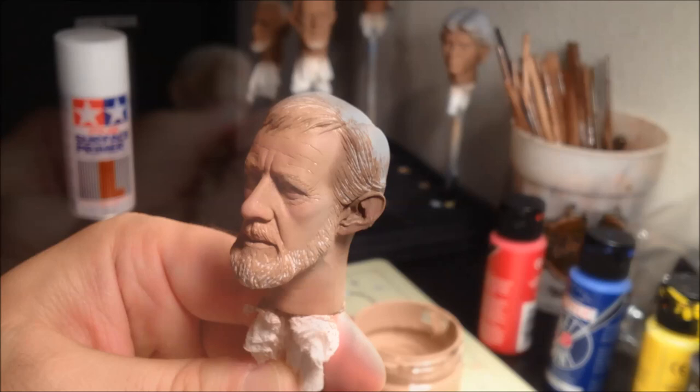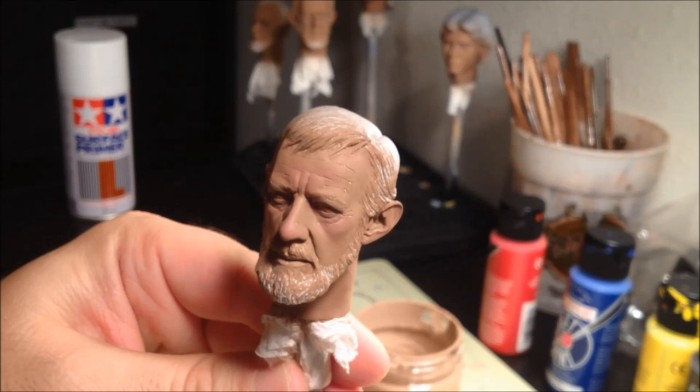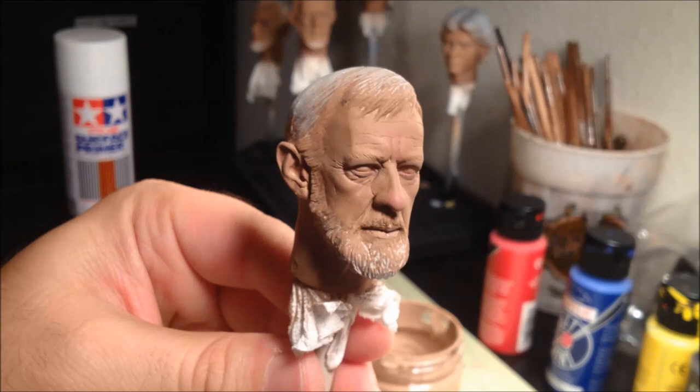And here we have the final skin tones. We have two layers of dark, two layers of light, a layer of pink that's been blended back in, a layer of the purple blended back in as well, and then finally a few touches of pink that we blended back in. The next step is to seal this with the dull coat.